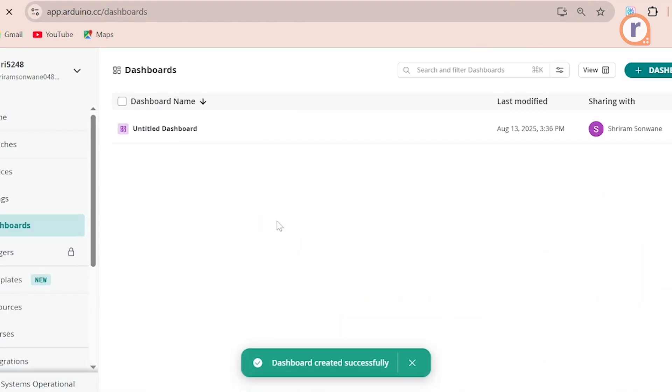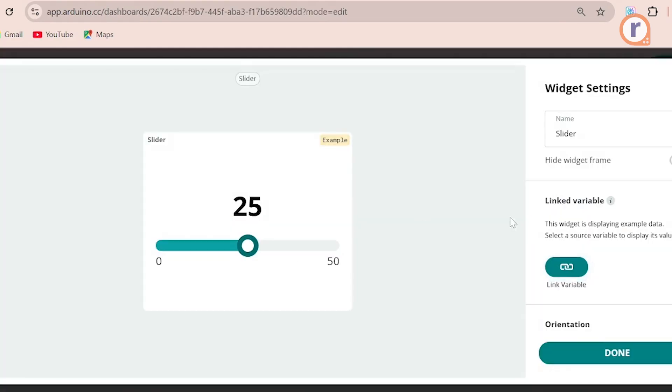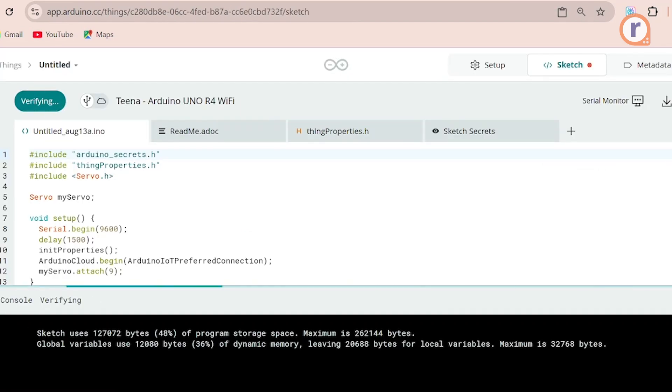Create a new dashboard. Add a slide bar widget and link it to the servo angle thing. Then upload the sketch to your UNO R4 Wi-Fi.